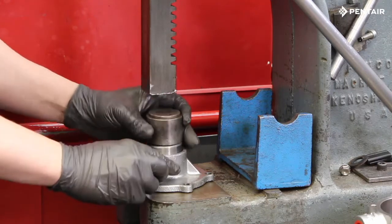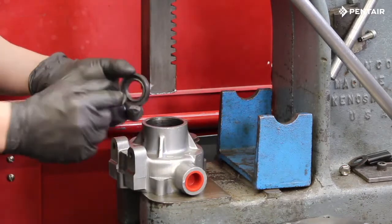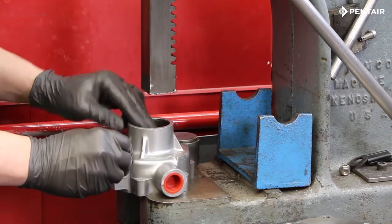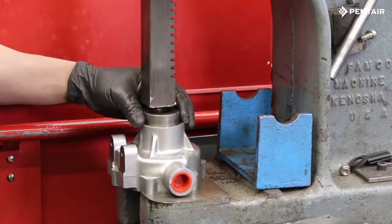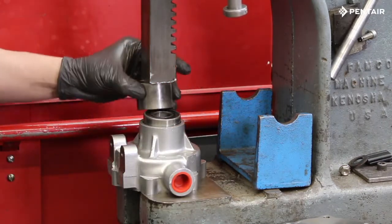Now we can repeat the same steps for the pump body. Install the new seal with the open end facing towards the casting and press it down until you feel it bottom out. Once the seal is set, you can press in the new bearing.